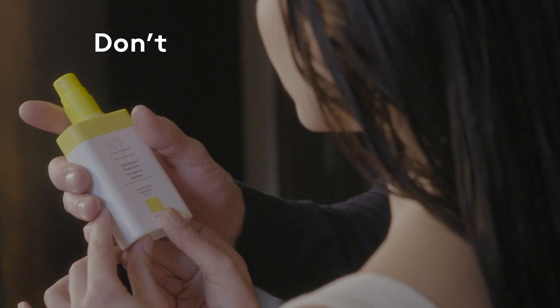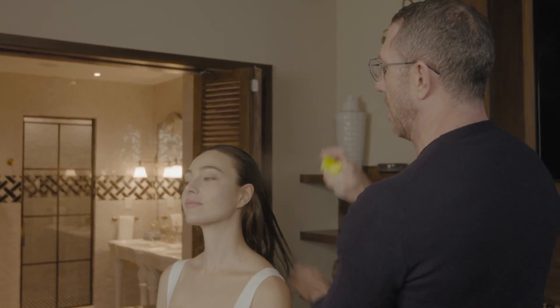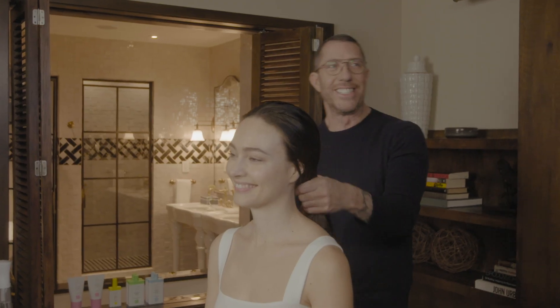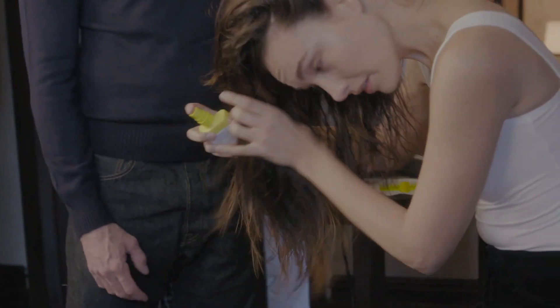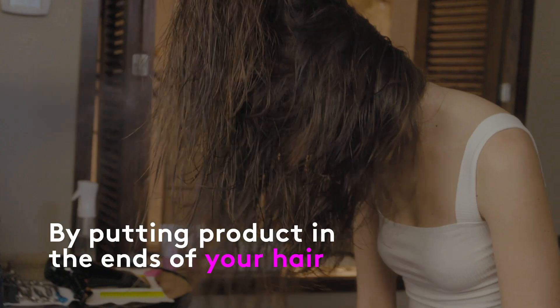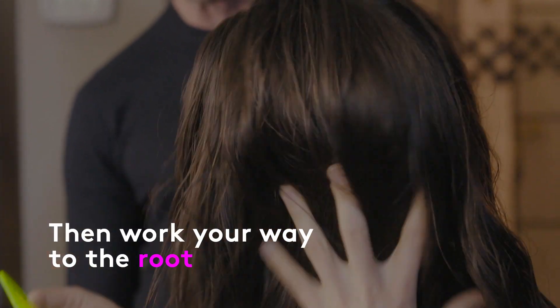Detangling spray — don't be afraid of it. I think most people get afraid to use detangling sprays because they feel like it's going to weigh down the hair. Not this one. Spray it directly into the hair, or sometimes spray it into your hands. Start by putting product in the ends of your hair and then work your way to the root.